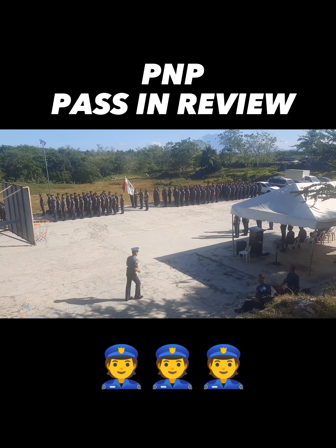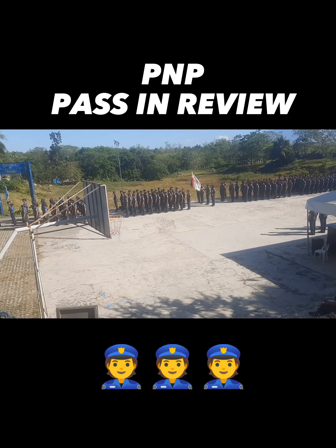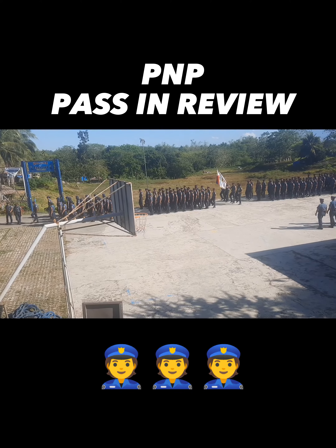A review is an inspection of troops by a high officer or honored guests as a way of showing strength, state of discipline, and preparedness.